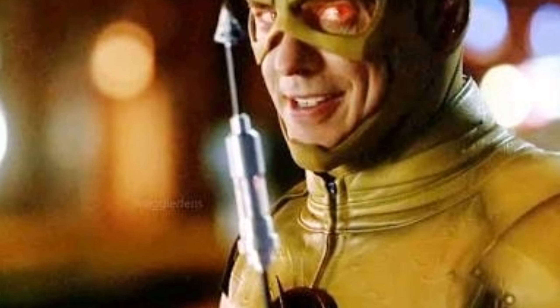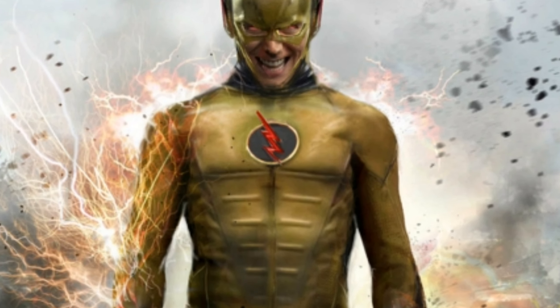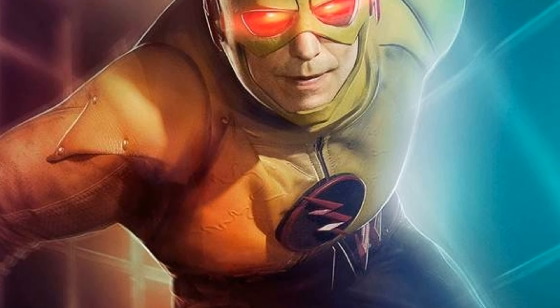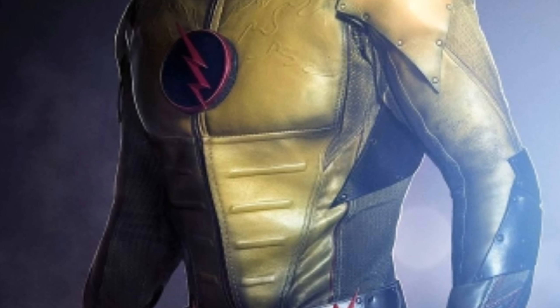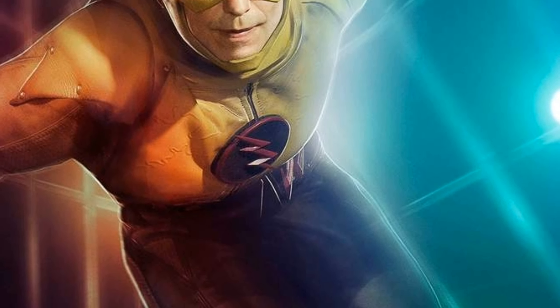As for the Reverse Flash suit, we saw it get teased and I thought it looked really good — it's like the Injustice suit from Injustice 2, the game, which I think was pretty good. I really like the suit and hopefully we finally get it this season, because we've waited over a year now for it.